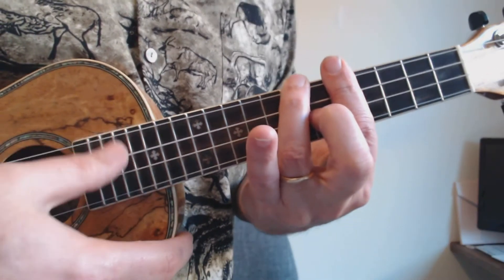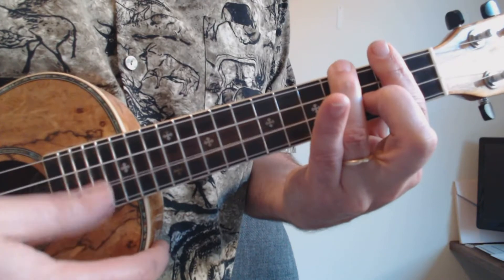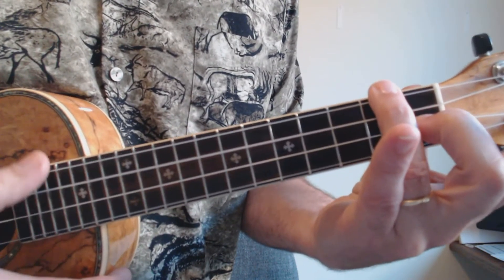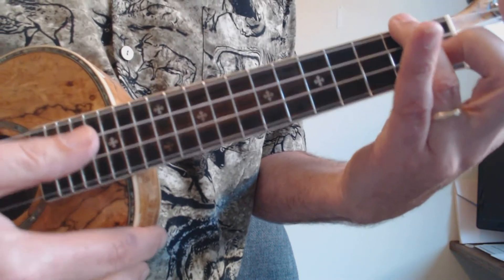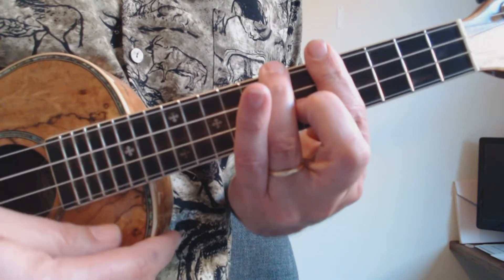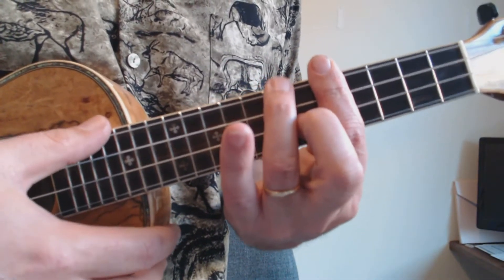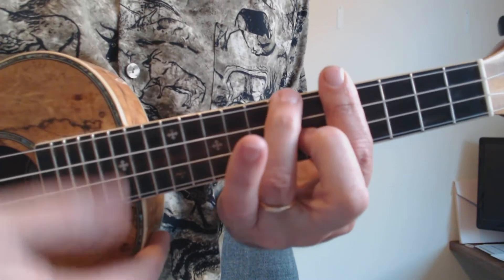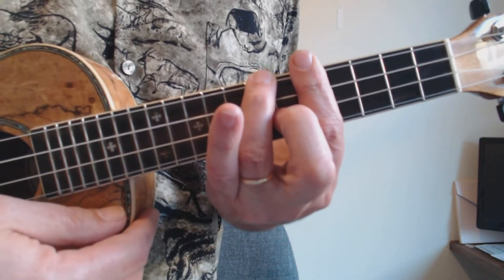Whether you think of this as a G shape because it's the second position G chord, or as an F shape because it has those two strings that the F has, doesn't really matter. When I was learning this song, I would say to myself as I'm approaching the bridge: 'Bar the fifth fret and then make an F' with the fingers that are left over.